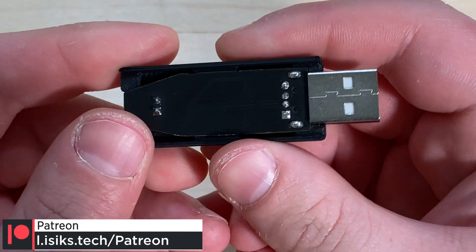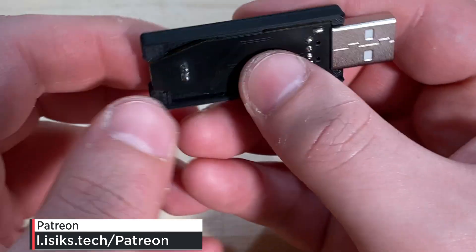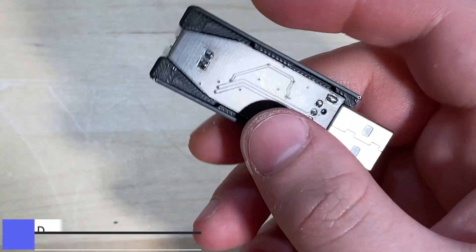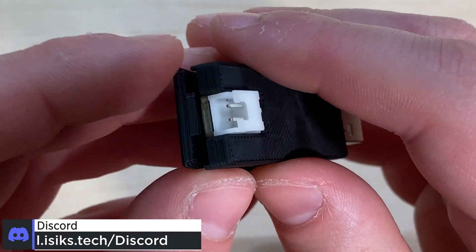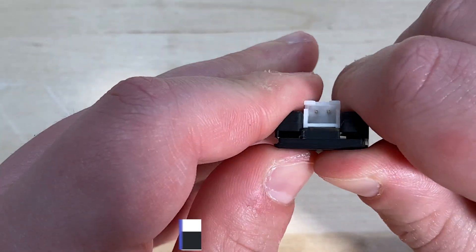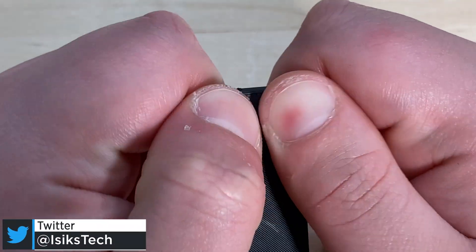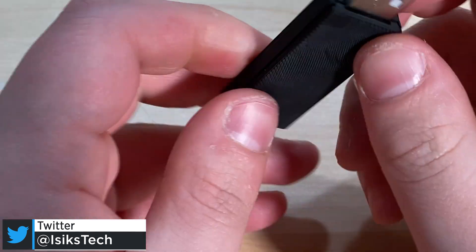The 3D printed case files are also on the GitHub repository. Once you print those, you just put the PCB in here, grab the other side, align the end of the PCB, and click it in place. It's supposed to be a little difficult to click in — and there we go, this side too. It's a pretty simple case design and it works well enough.